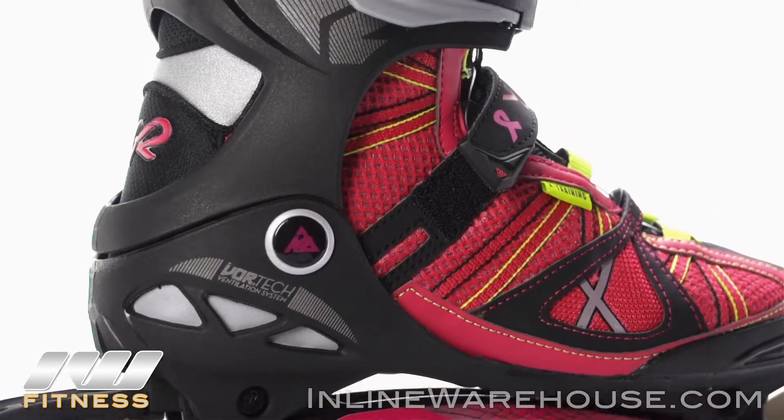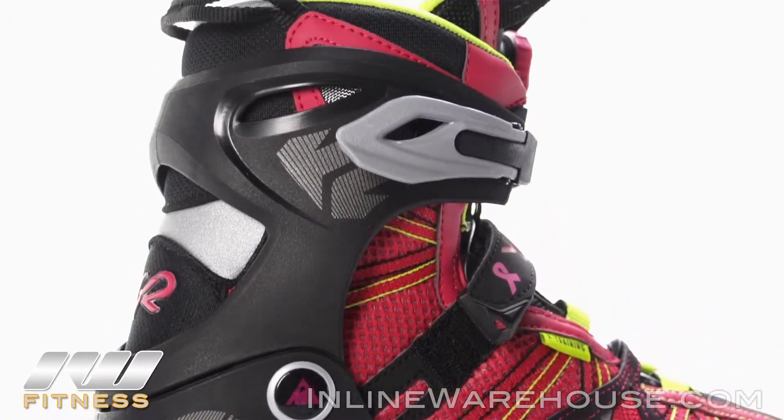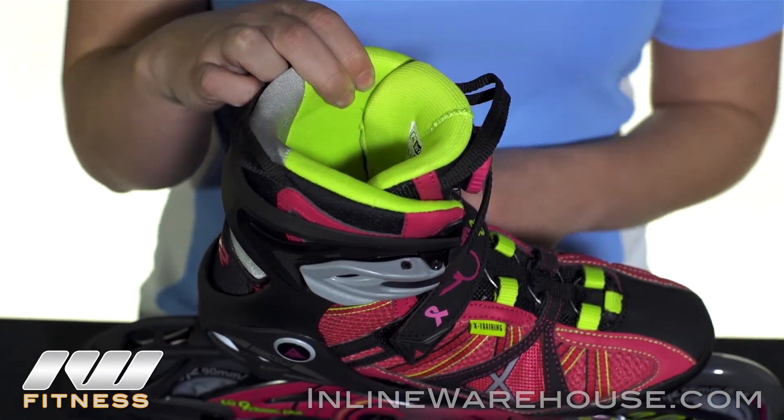It also has the VO2 cuff, which is nice and lightweight but will also provide great stability. On the liner you have the Ultralon foam, which is a nice custom fitting foam and it's lined with neoprene.